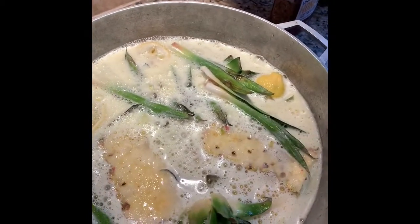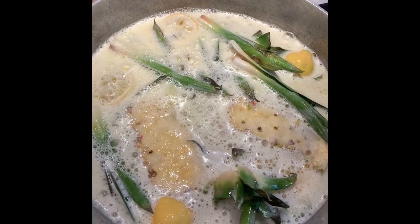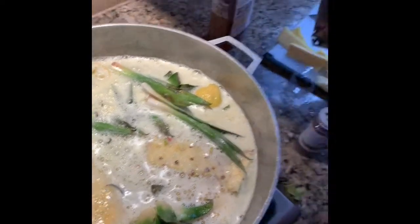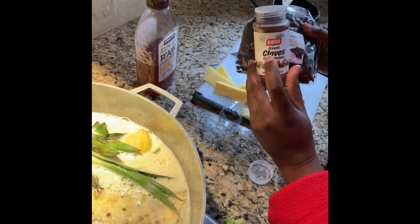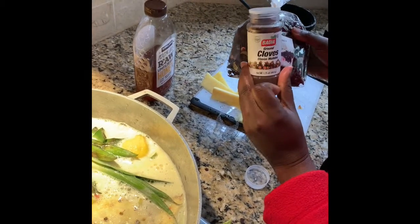I'll let it boil for about 15 minutes, and then I'll add my hibiscus flower and my cloves to it. I'll add about two tablespoons of cloves.